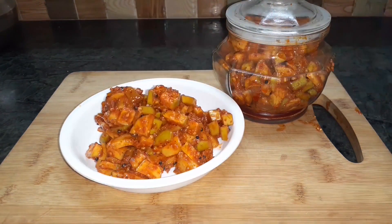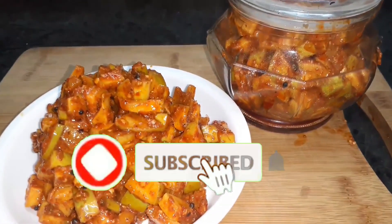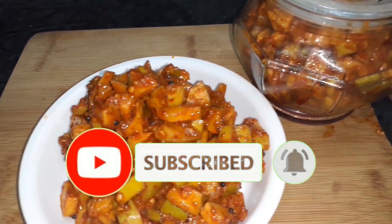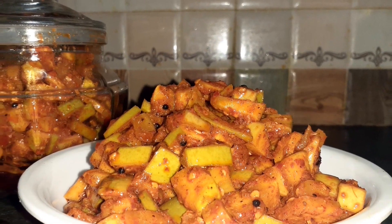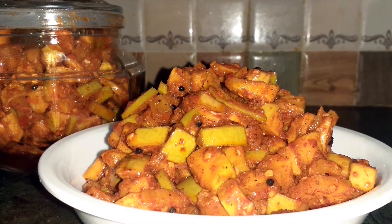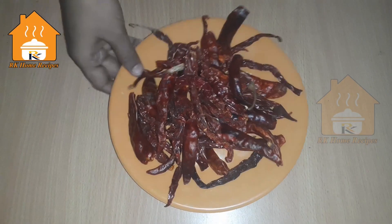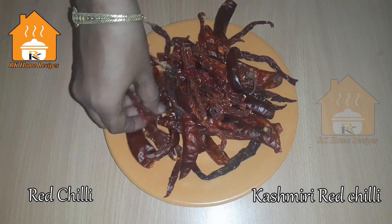If you are making this mango pickle, please click the bell button and subscribe to our channel so you don't miss any videos.